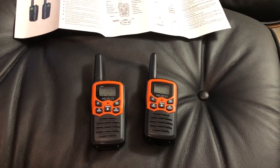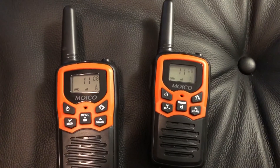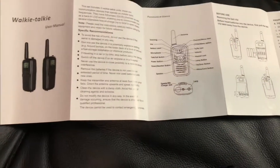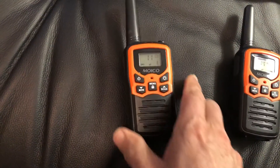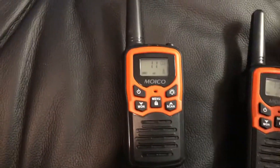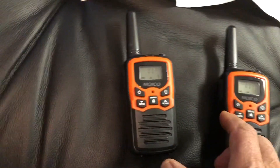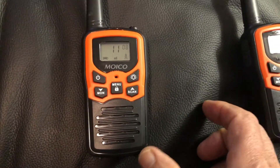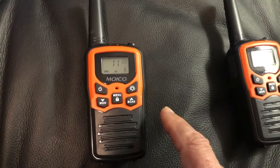Hello YouTube, today I am doing a review — or let's say a setup and explanation — of these walkie-talkies, very popular on Amazon and recommended by them. The manual is long, but things are actually much simpler than they seem. I did the hard work for you and I'm going to show you how they work and how to set them up. Basically, on the front you have some buttons.